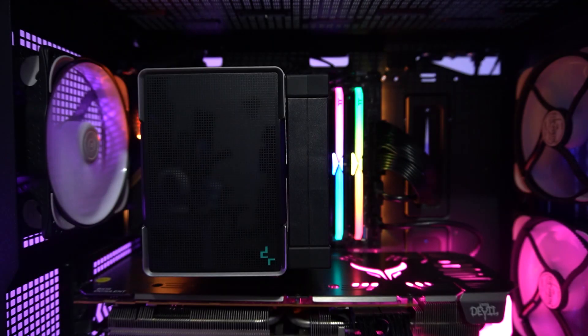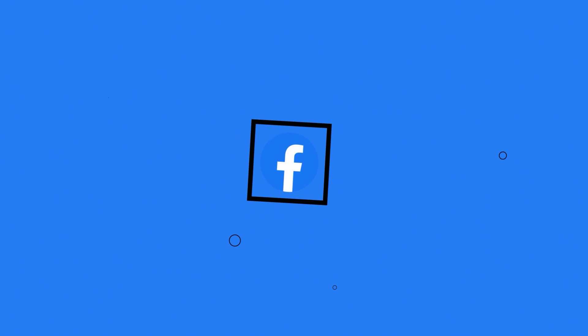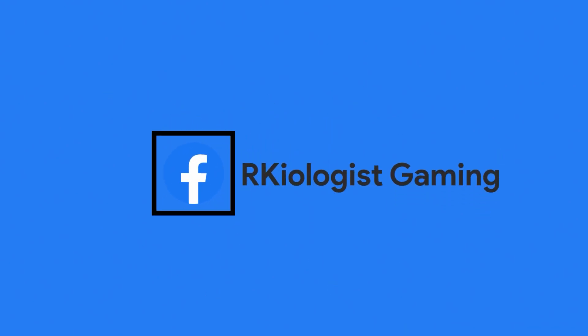You can buy the Deepcool AK500 for around 2,800 pesos at your nearest Deepcool authorized online and physical stores. I hope this video is informational for you. For more videos, click on the subscribe button and follow my Facebook page. See you in the next video.